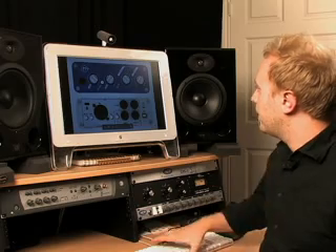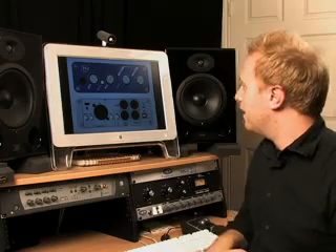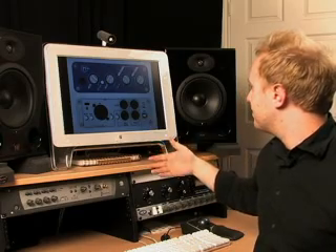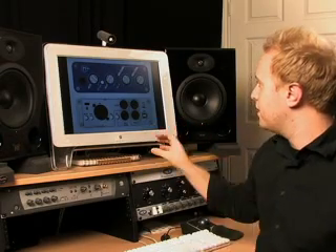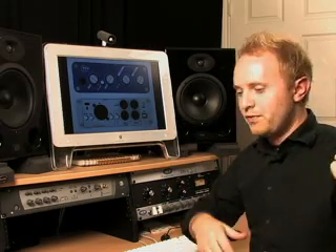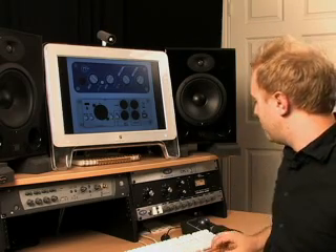Moving on, we have the M-Box 2 Mini, which is an even smaller version of the M-Box. Essentially it's the same minus a few features — you only have one mic input and no MIDI. It's just for people who want a very compact system, throw it in your laptop case and go record demos wherever. That's the M-Box 2 Mini.